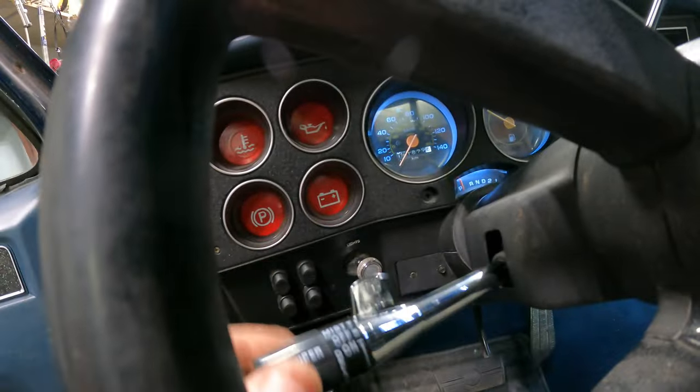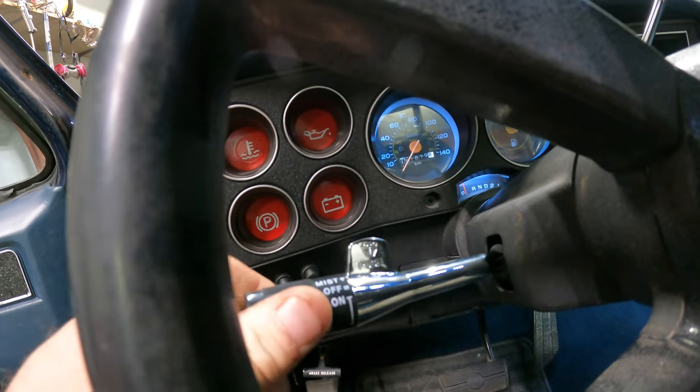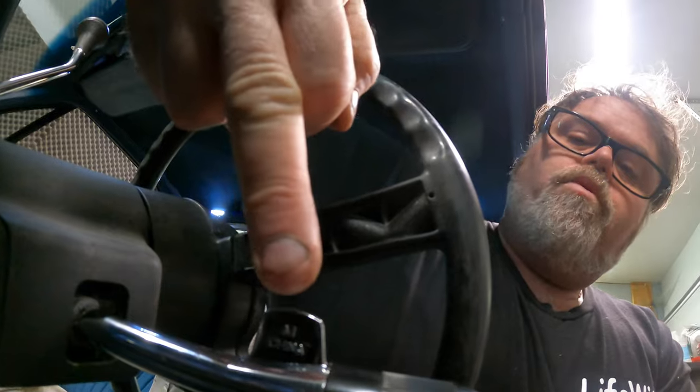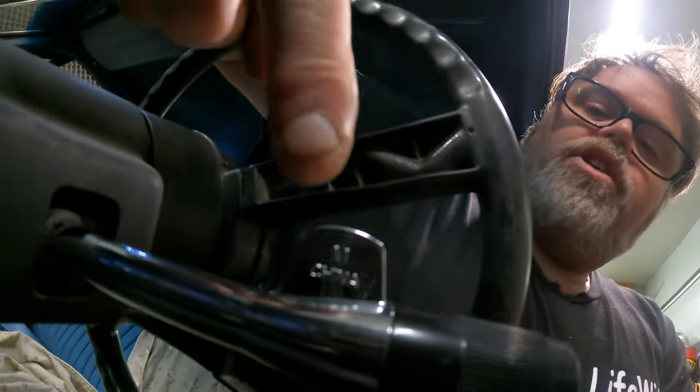So we cut that off and my buddy TJ happened to have an extra socket, and I'm pretty sure she's going to work because I tried her in the hole and she fits. I also put a new turn signal thing on - friggin' right I did. Pretty decent. Made in China, why wouldn't it be?